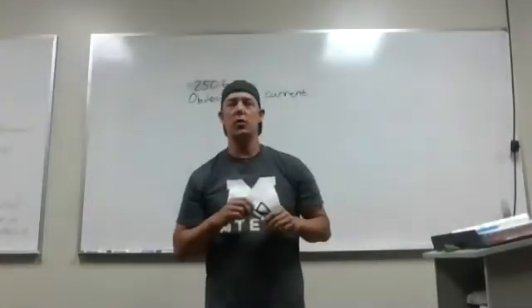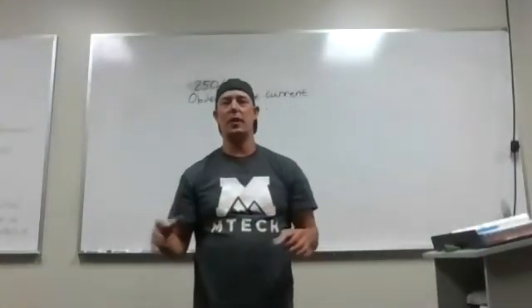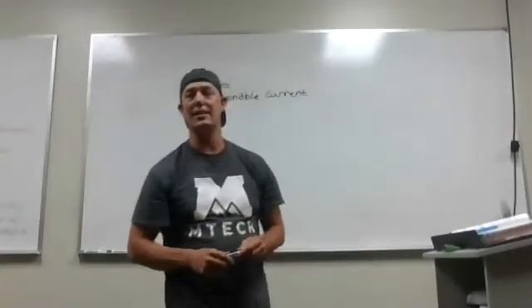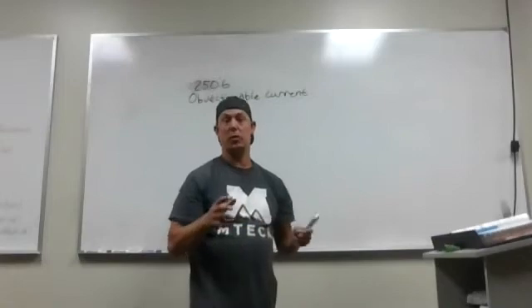Hi everybody, Chad German here with Utah Electrician. I had some time after class today to teach a little bit, so I'm going to go over 250.6, which is objectionable current.